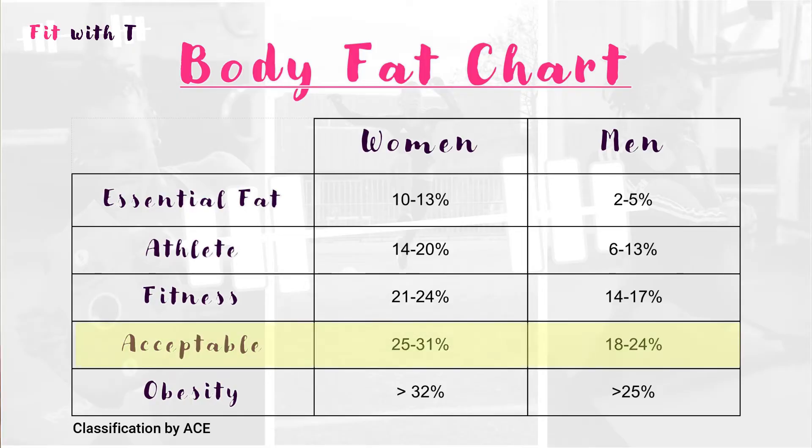Based on your body fat percentage now, you may be in the acceptable or average range for your gender and age, but you might want to get into the fitness range. You can use the ACE body fat chart to identify which range you fall into and what you need to reach the fitness range. Now you can see how specific your goal is — you can identify what components of fitness you want to improve, exactly how much weight you're going to lose, not just 'I want to lose weight' but specifically 10 kg, 3 kg, 5 kg — and by what percent you want to change your body composition.